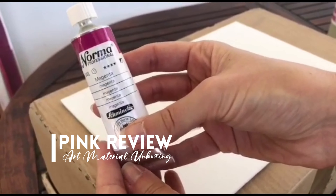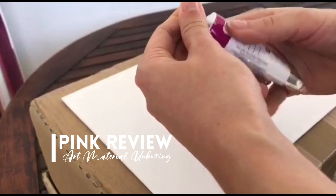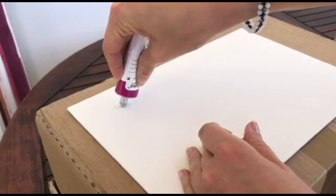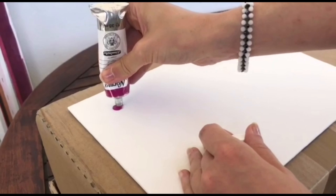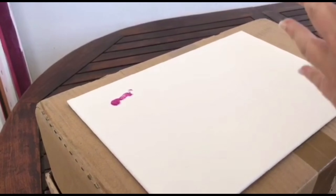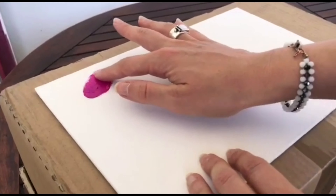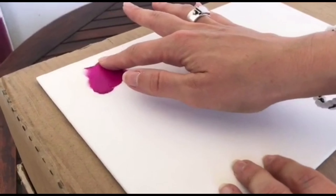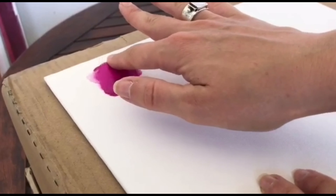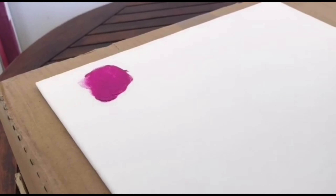Let's begin with the review. This is a brand I've never used — push is not coming out very easily. Okay, here we go. It's a beautiful color, beautiful color. The texture is very nice, not oily. Perfect for finger painting. I love it — this is my favorite color when it comes to lipstick.